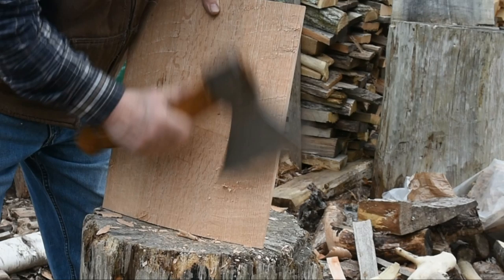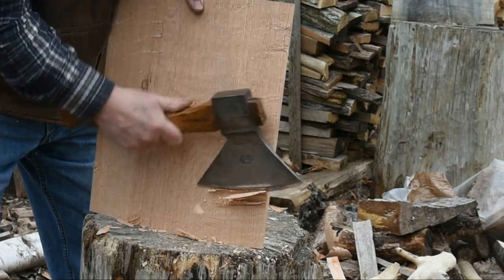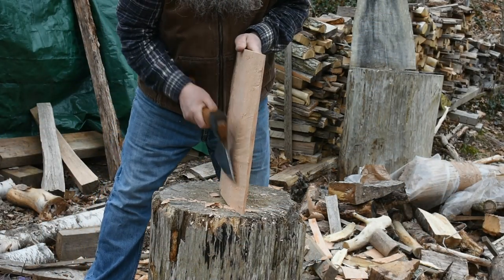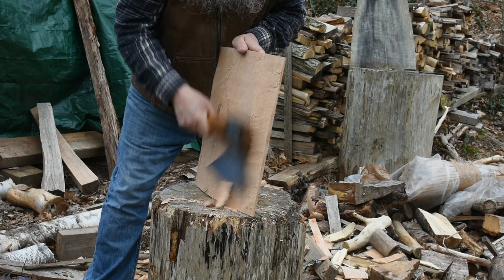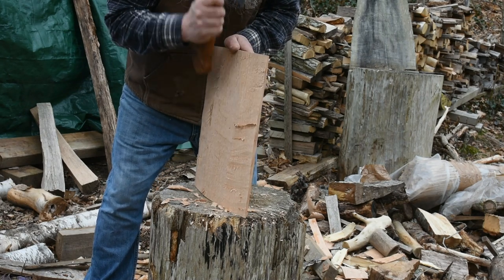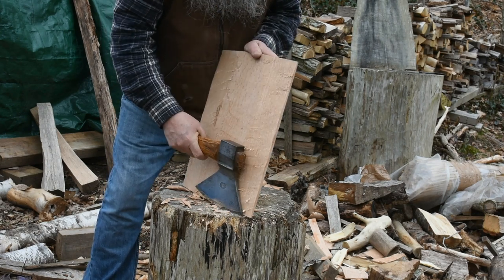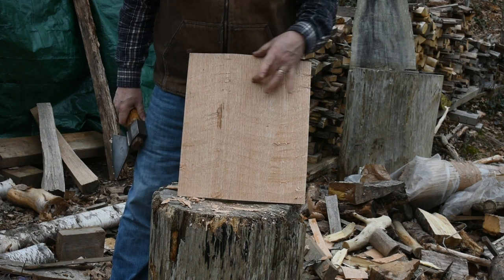I've got my thumb now up behind the hand, near the head of the hatchet, to get a little more accurate. Try to get that last bit there. And that's close enough now to plane the rest of those, and then come back to bevel that part after that.